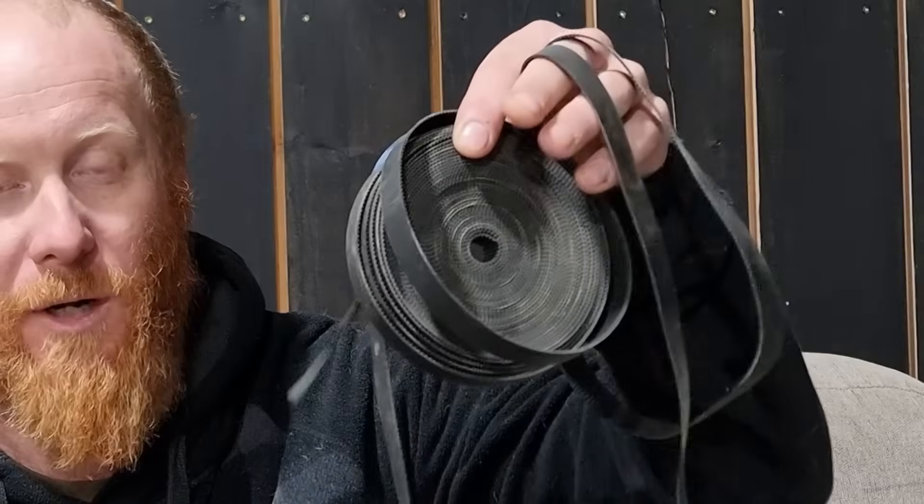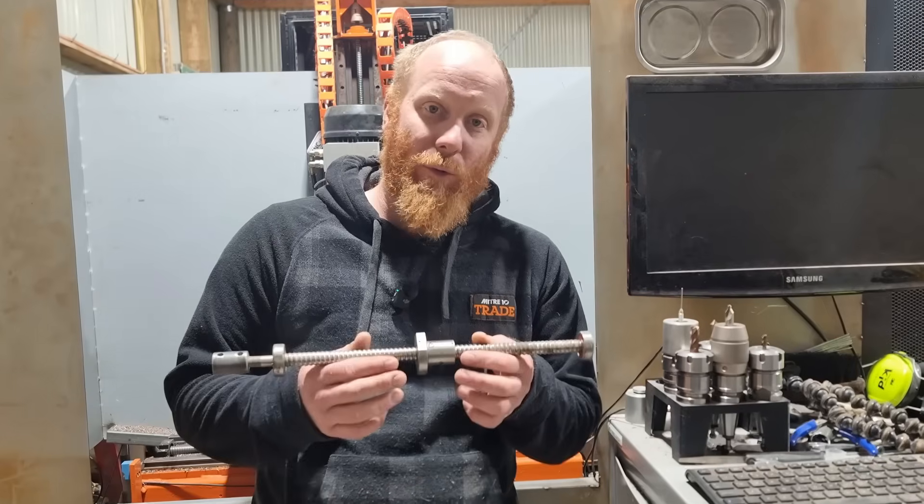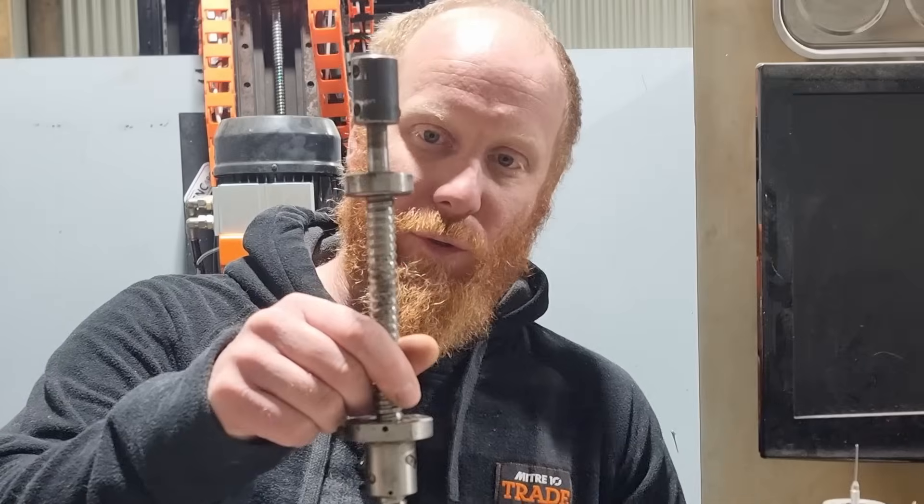Next up, how do we make it move? We can use belts or lead screws — both are good options. Belts you'd use for a more lightweight machine, plasma cutters and laser cutters. A lead screw you could use for a 3D printer or potentially a router Z-axis. If you want ultimate precision, speed, accuracy, and minimal backlash, ball screws are the way to go.